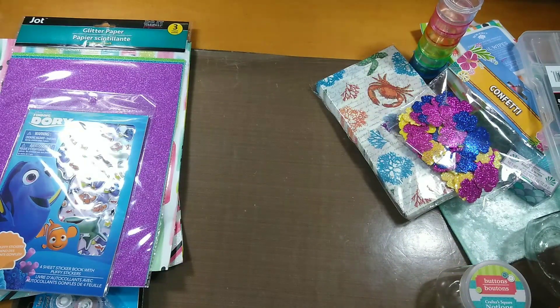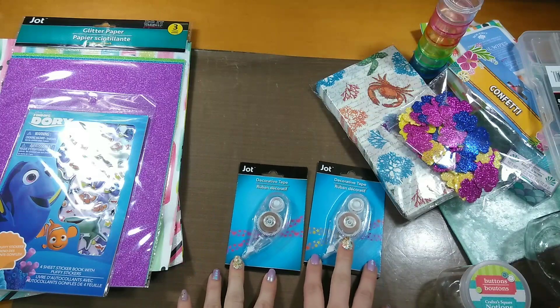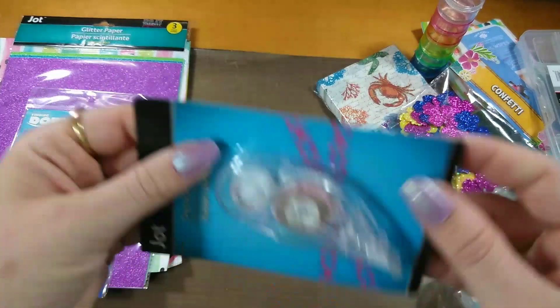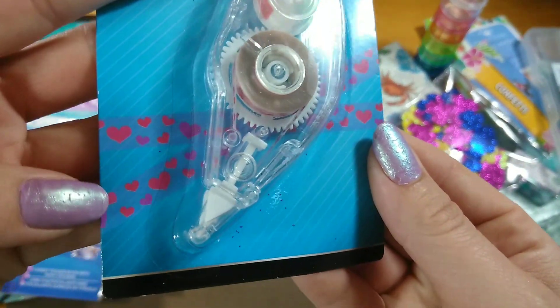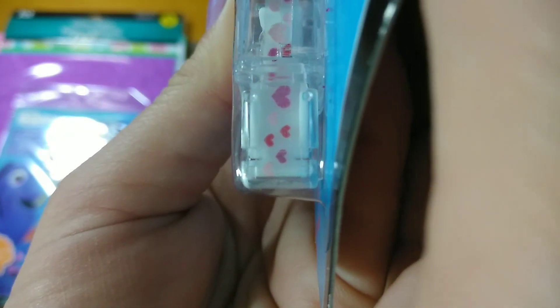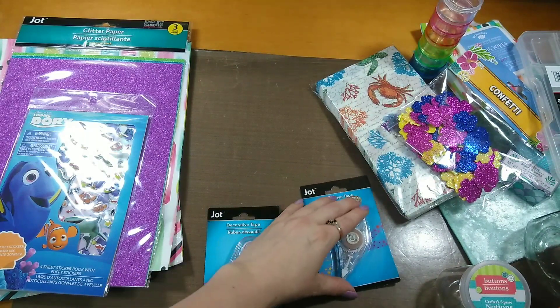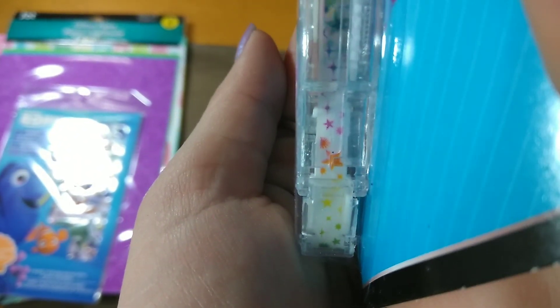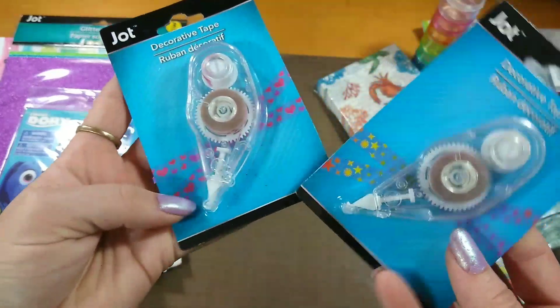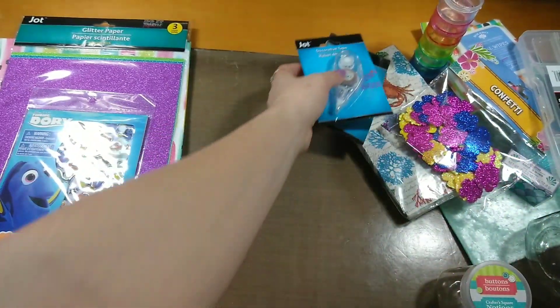I haven't tried these yet — I know somebody on YouTube did and showed them. This is the decorative tape runner. I got the one with hearts and the one with stars. I think the designs are a little more muted when you actually put them down — kind of deceiving compared to the packaging. But stars and hearts go with just about anything, so I picked up these two designs.